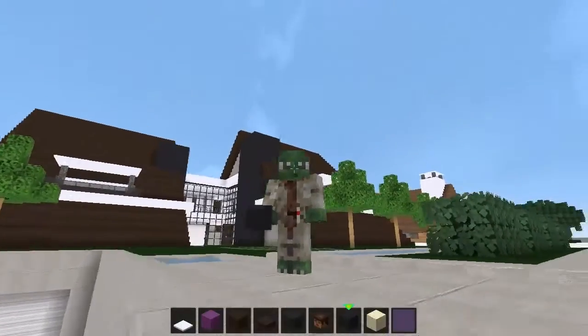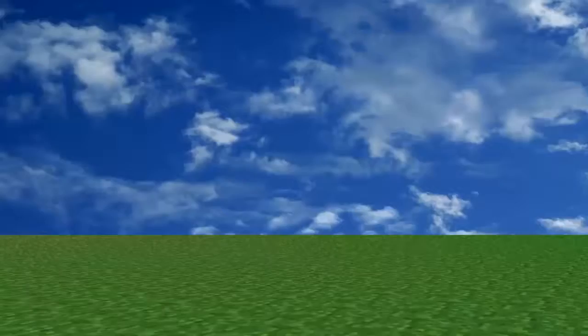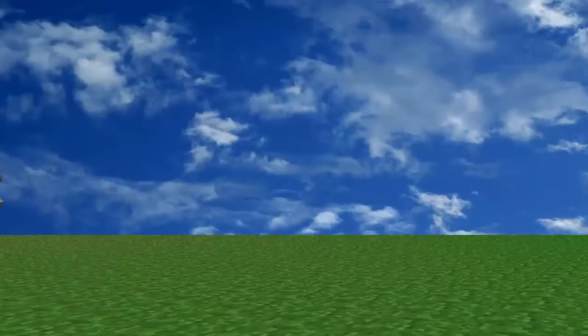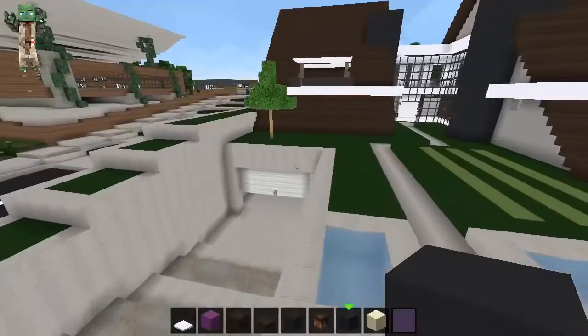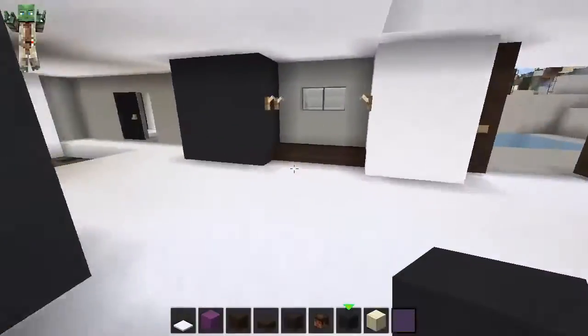Welcome, Padawan. Furnishing you need. Show you I will. Episode 2 this is. Welcome back guys — episode 2 of Modern Furnishing on the world of Corrales.